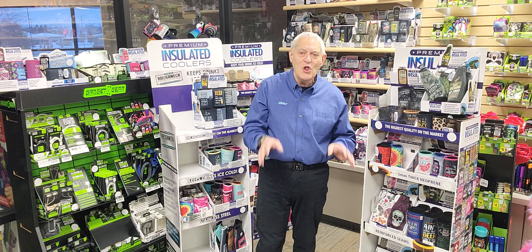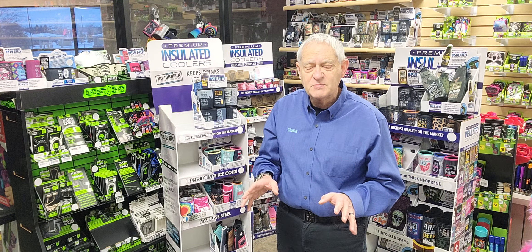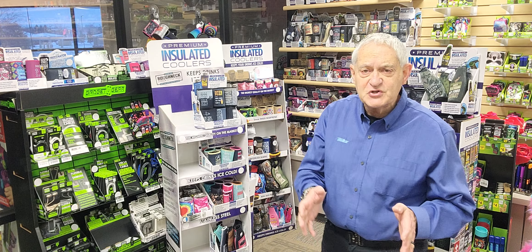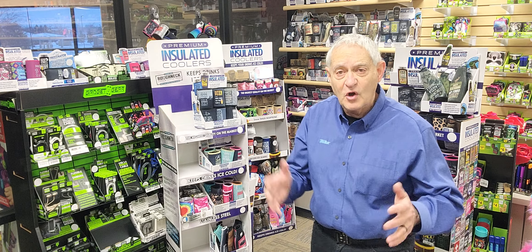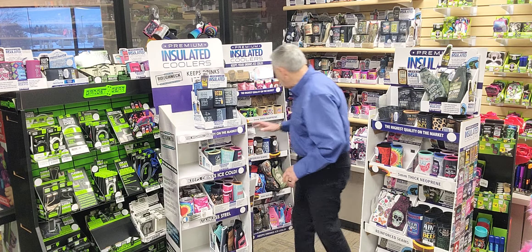We have a brand new collection of neoprene that just came out over the weekend. I want to show you a couple of these things. Corrugated displays — great to place anywhere in your store: in a beer cave, next to the register, anywhere throughout the store. Largest store, several areas. We have a number of them.